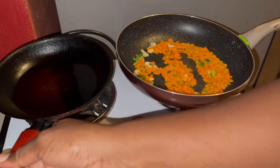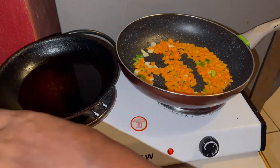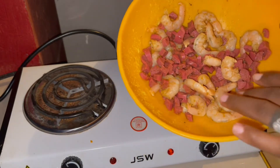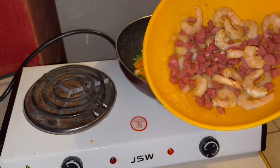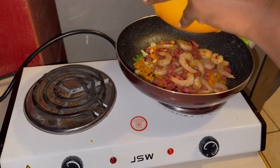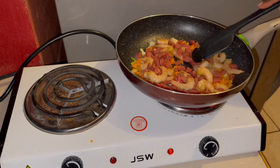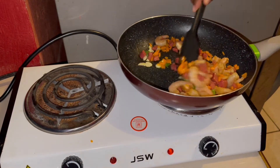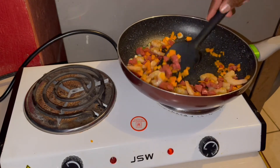I wanted to do my scrambled egg right there, but I'm going to do it on the spoon. I'm adding some shrimp and frankfurter to the pot and mixing it up. Make sure your shrimp are touching the bottom of the pan so they can cook evenly.